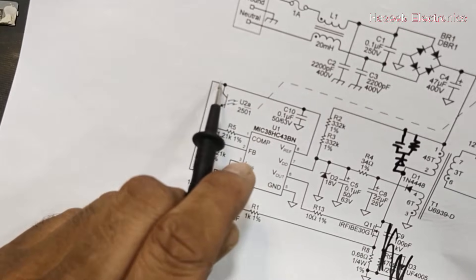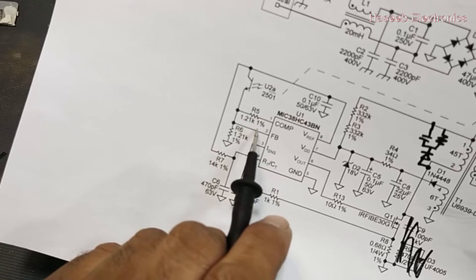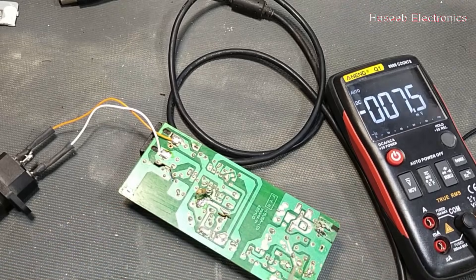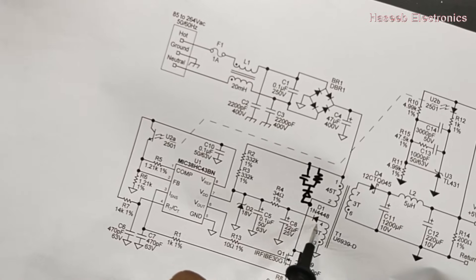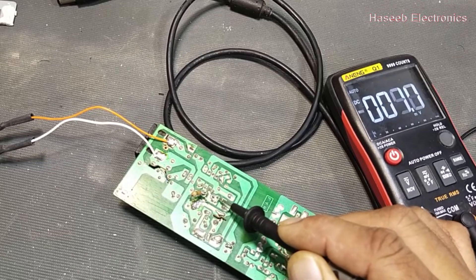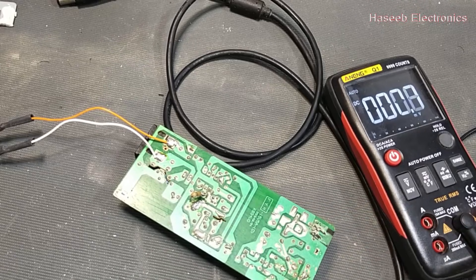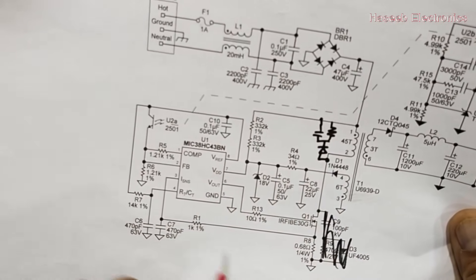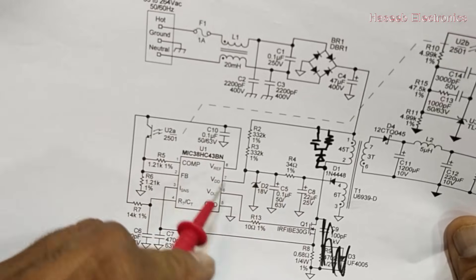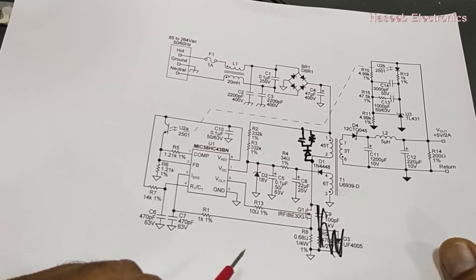In the UC3842/43/44 IC it is connected between the positive line — the positive voltage from this reference regulator — providing to the feedback pin, and there is a voltage divider network. We can check the voltage across this VCC diode: before, when this IC was not switching, there was no voltage from the auxiliary winding diode, but now it is providing 12.34 volts. So to summarize: one, two, three, four — when we see these items have voltage, that means the IC is switching. Friends, I hope this video is informative. If it is, hit the like button. If you have any question, please let me know in the comment box. Thanks for watching. Assalamualaikum warahmatullahi wabarakatuh.